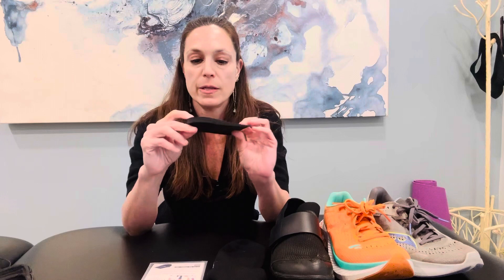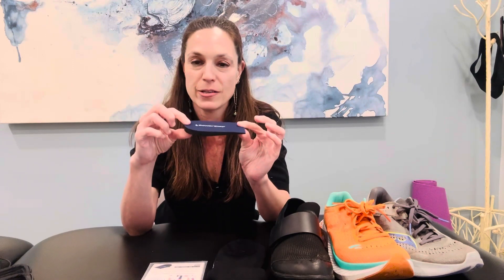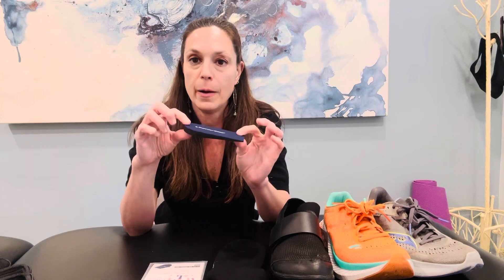One thing you can do that has a little bit of research behind it is to put a heel lift in your everyday shoes. This one is by Power Step — it's adjustable so you can peel away some of the layers if you don't want it quite as high. Put a little heel lift in your everyday shoe if that makes your Achilles feel better, and try that for about a week.